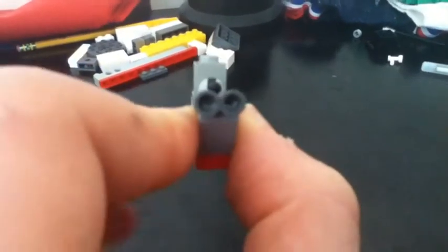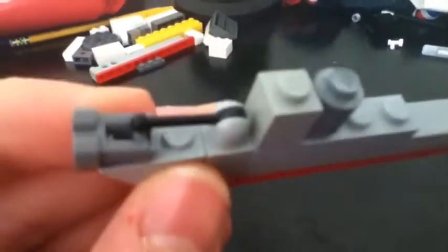See, it has two torpedo tubes, a turret, a tower, a tube, and a flight deck.